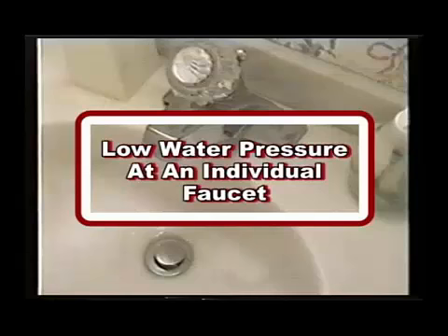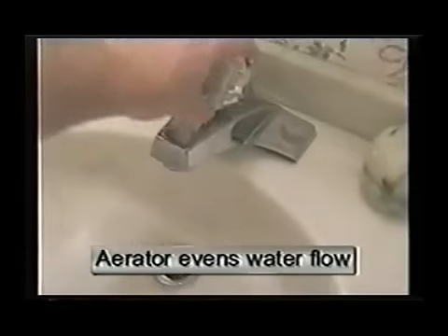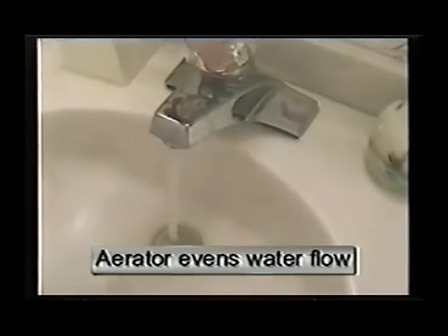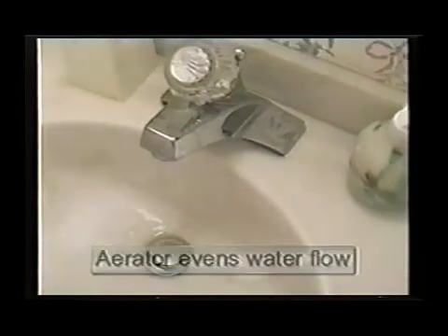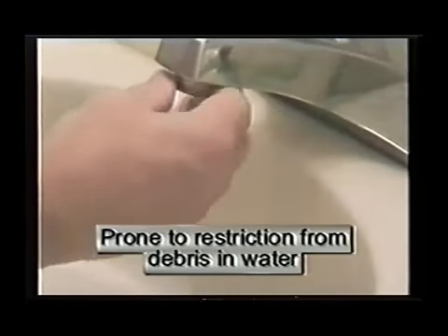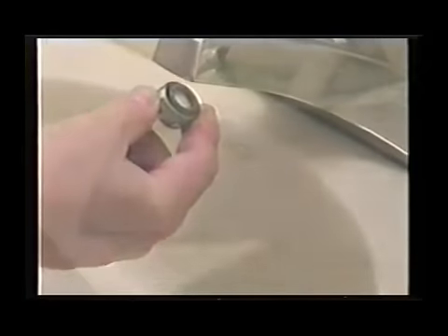You have low water pressure at an individual faucet. These are the steps that you must try. A sink aerator is a device that controls the flow of water and is located at the end of the faucet. These are prone to become restricted with the debris contained in water and ultimately will cause poor water flow at that faucet.